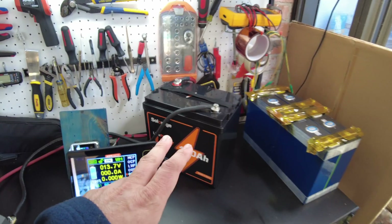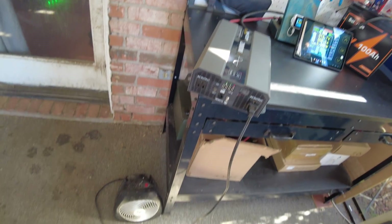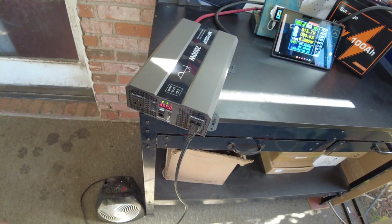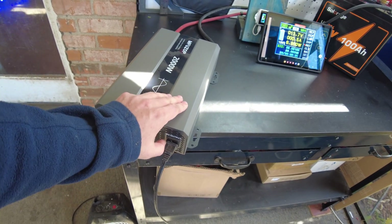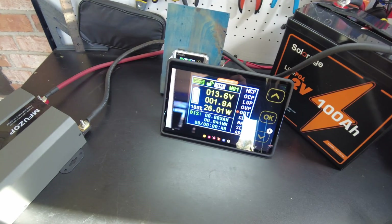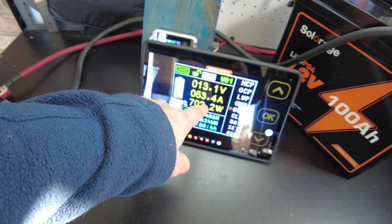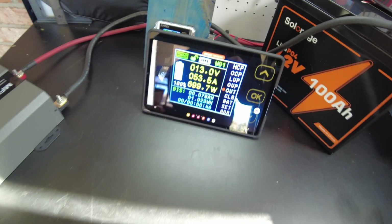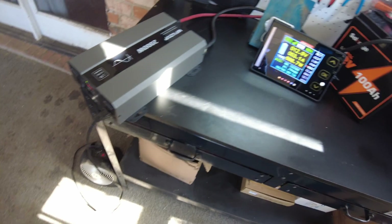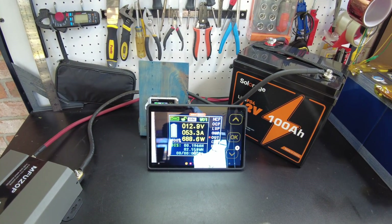The battery is completely charged. We've got it hooked up to do a capacity test. All we need to do is turn on the inverter, and that will start our test. We're pulling 53 amps, about 700 watts, using the heater as the load. We'll just let that continue on and I'll be back when it's complete.